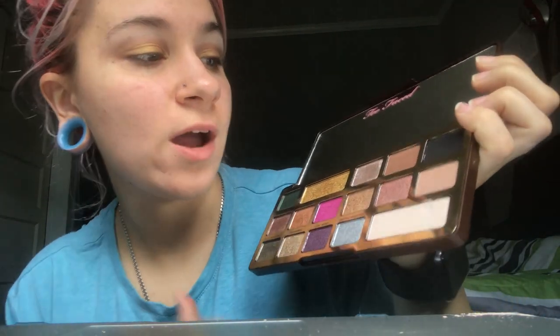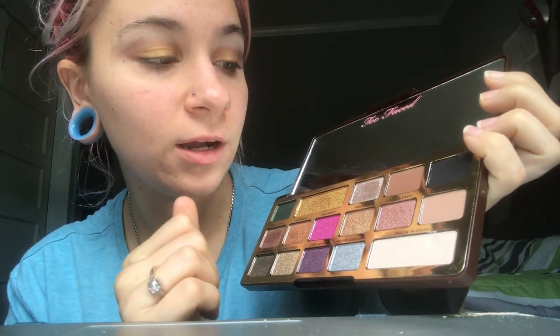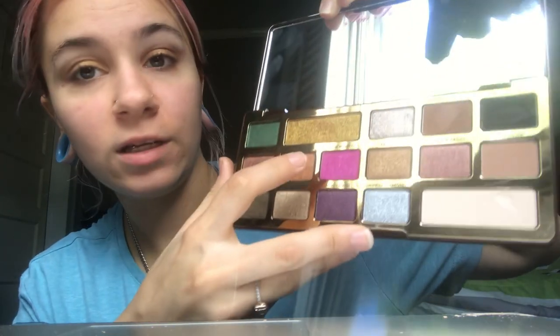Next we're gonna try this matte-looking color, it's called 'Cocoa Truffle.' That looks like hot cocoa, doesn't it? Really pigmented. Next is a color kind of like a black — really pigmented. We're gonna try 'Old Money' now, it's kind of a brown shimmer. It comes out looking gold, but yeah — that's a really pretty one.